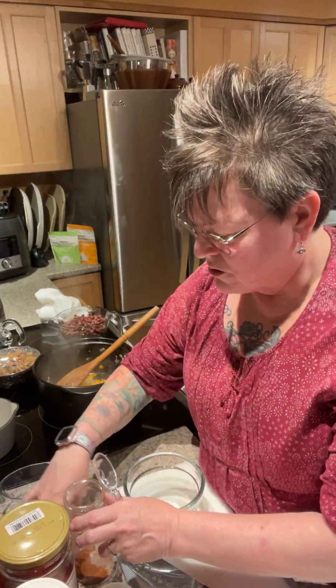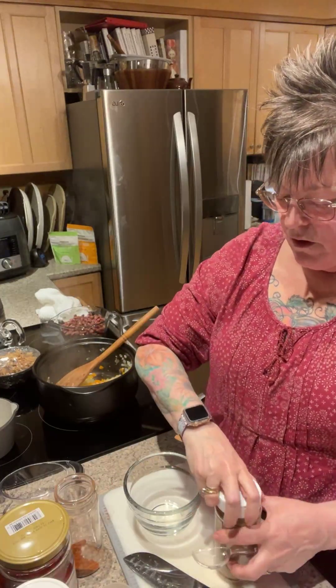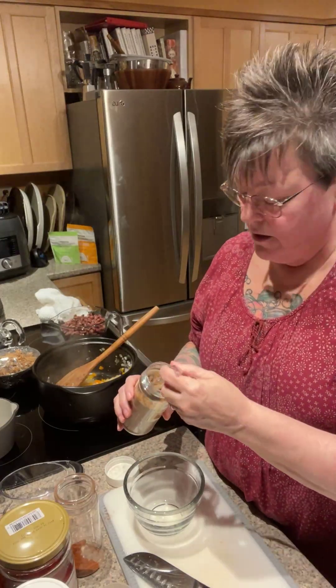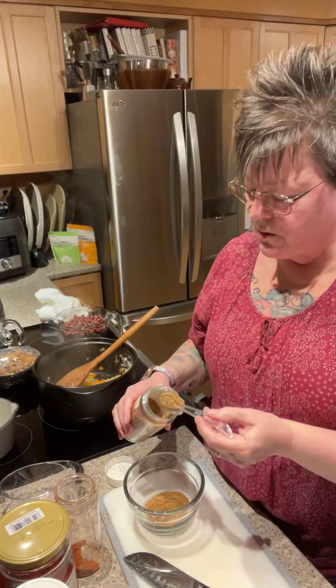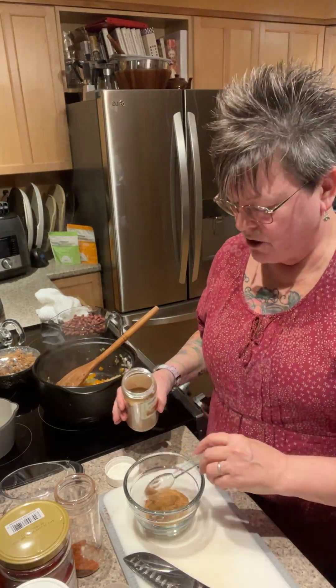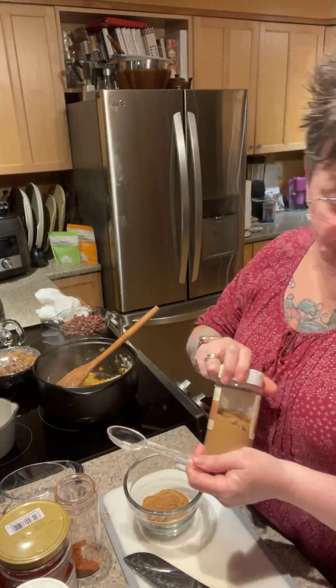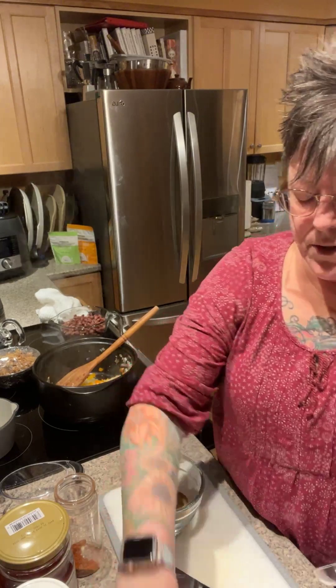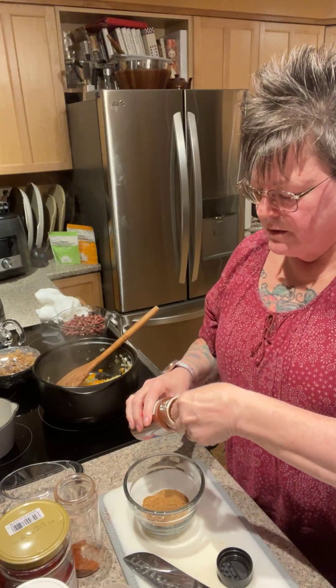I'm going to open this up and dump the spices right in, mixing in a bowl and using what we need. I'll start with ground cumin — about three heaping tablespoons, because we're making a lot. I use this a lot, and I like doing my own because there's no salt at all. Then I'm going to do dark chili powder — about two tablespoons. Set that aside.